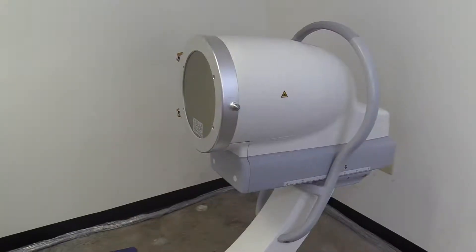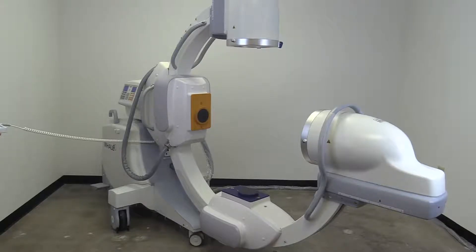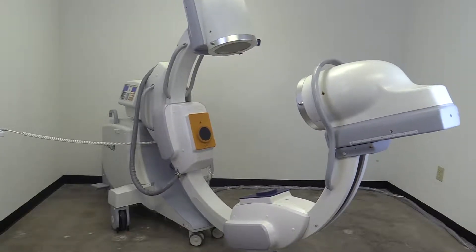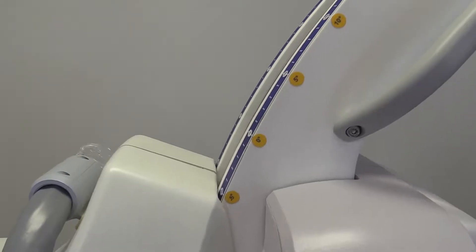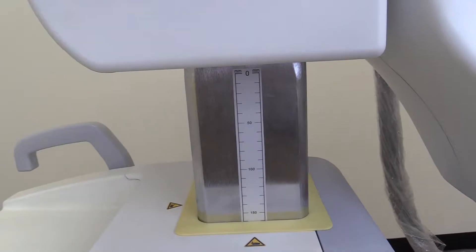You'll see arrow buttons to move the image intensifiers, both AP and lateral, closer or farther away from the patient. There are two more arrow buttons to adjust the orbital rotation of the unit and another set for the radial rotation. You can adjust the height of the system and there is a scale on the machine to see the exact height.